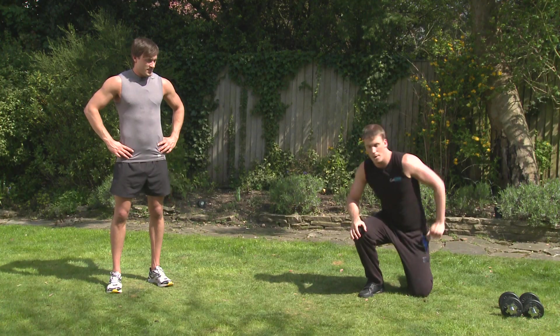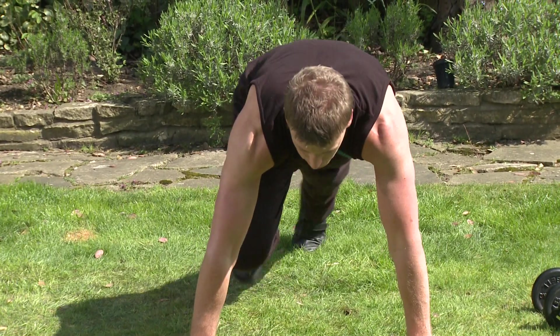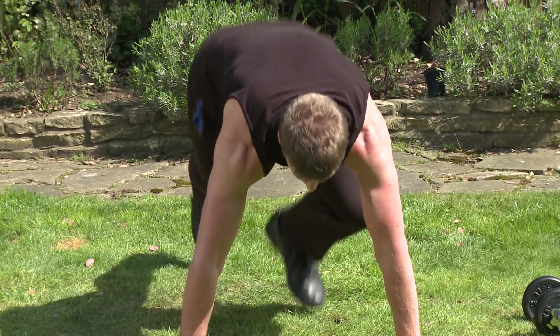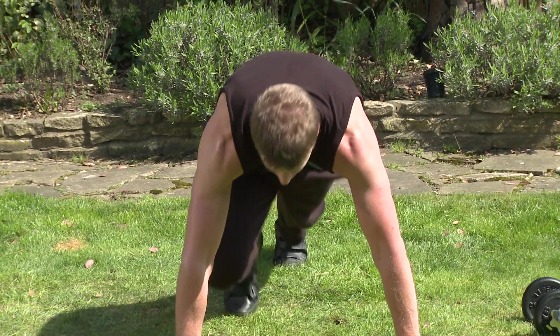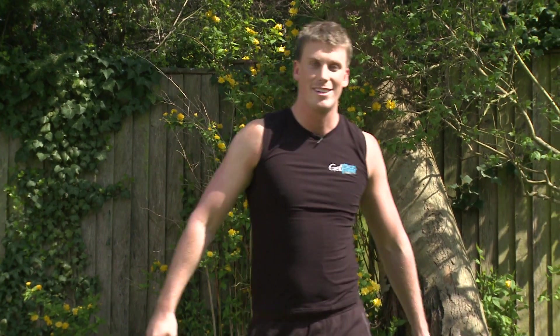Putting the dumbbells to one side. We're going to come down to the floor and perform a squat thrust. So into almost a push-up position, but staggering one leg forward, one leg back. We're then going to change positions — nice bit of pace to it as well. So don't drag those feet along the ground, keep them up. Coming in, coming out. Really working the abs. Good heart rate session as well.